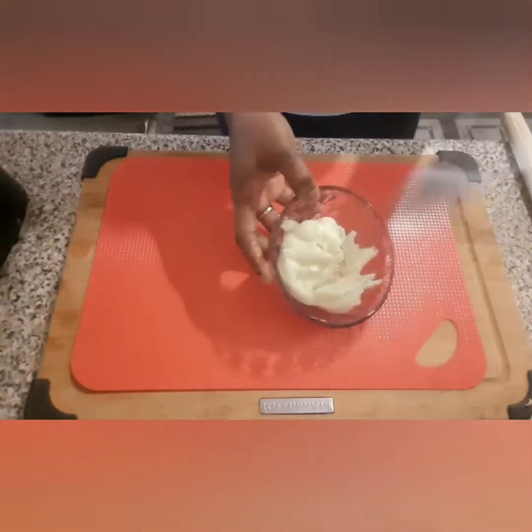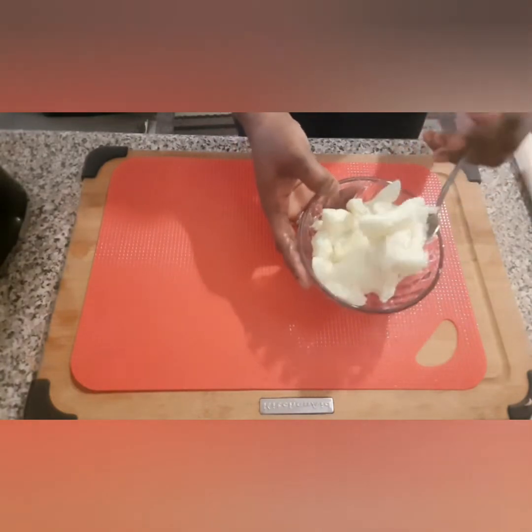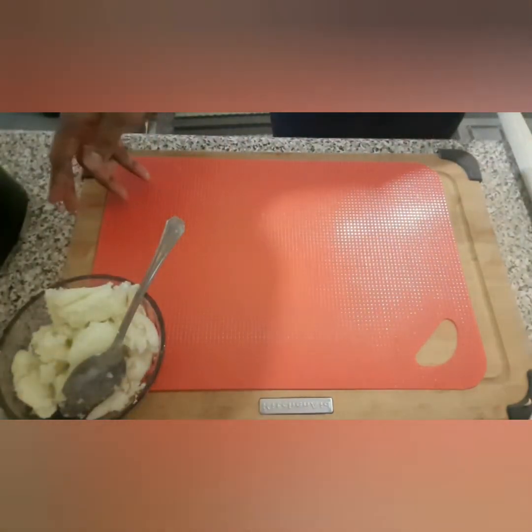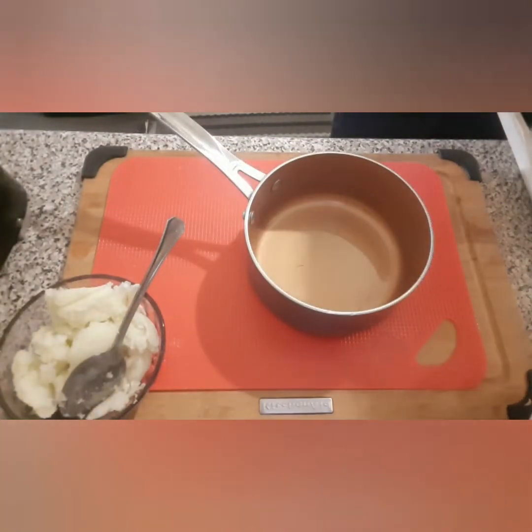Once the water is squeezed out, this is how your cabbage is going to look. This is the texture that you want it to be. The next thing is to grab yourself a pot and some water.